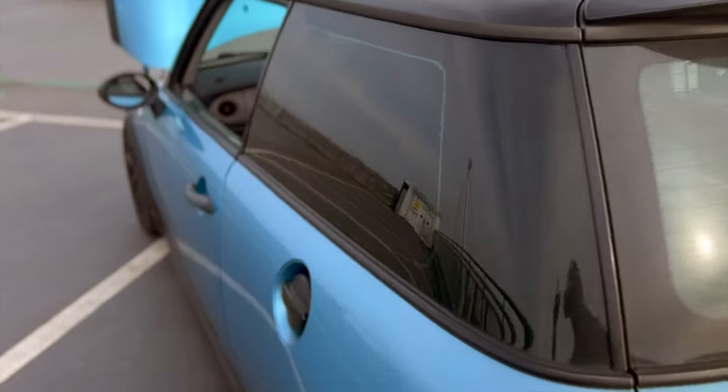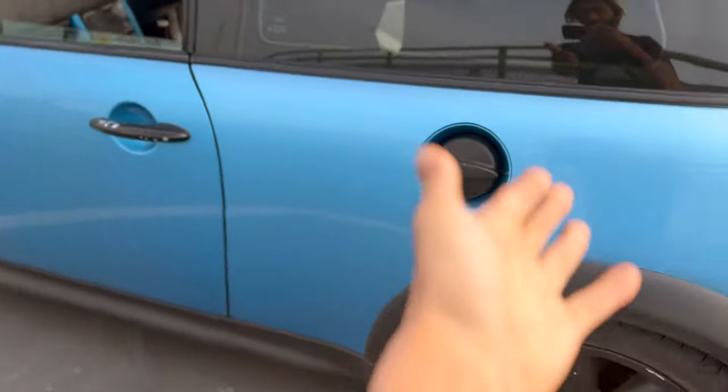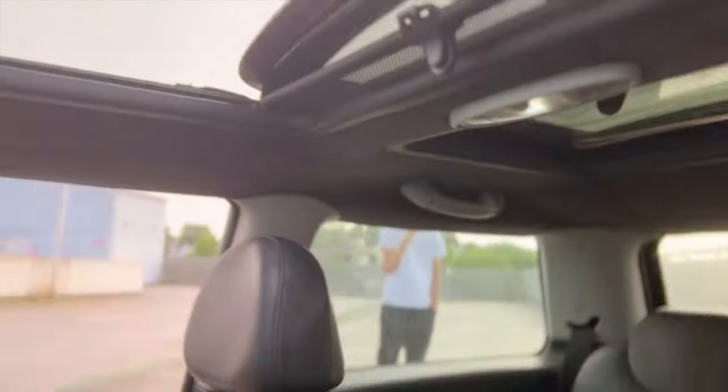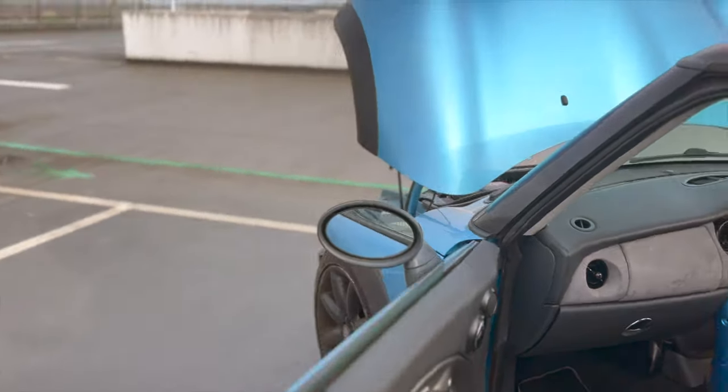As we go around, we've got a bit of lacquer peel on the other side obviously. Tyres are curbed, a bit of damage there. Otherwise we've got Alcantara here, Alcantara headlining — it's great, honestly it's great. Got the decent sound system as well. I love it.